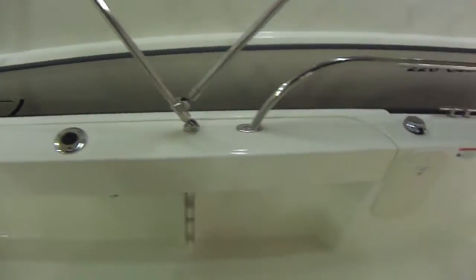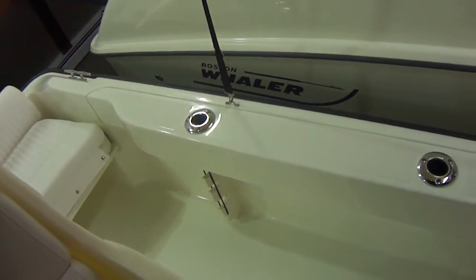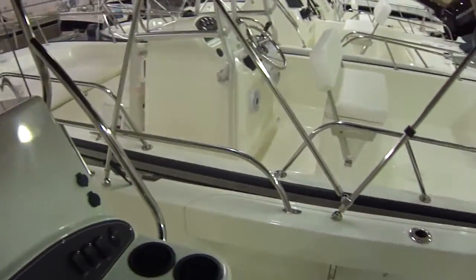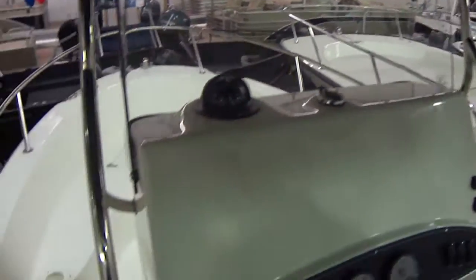Wider gunnels on the Outrage than the Dauntless and the Montauk. That allows you to have rod holders built into the gunnel, which is nice. Here's your sun top — lots of coverage here. All stainless steel fittings and it's easy to quick-disconnect; you don't have to have any tools for that.